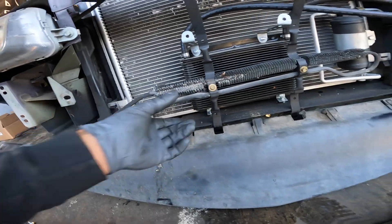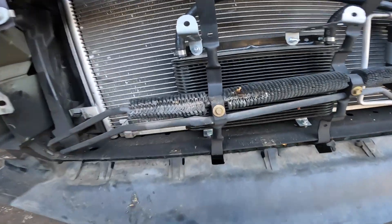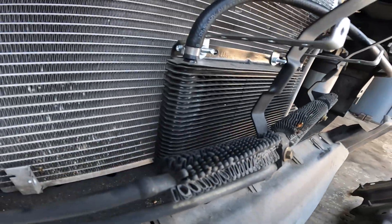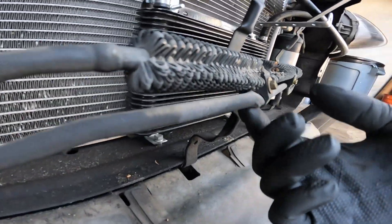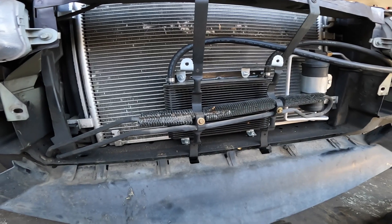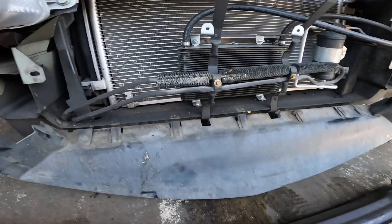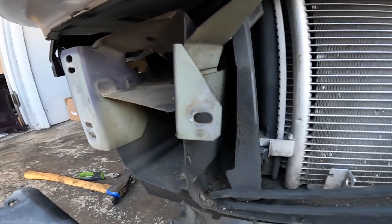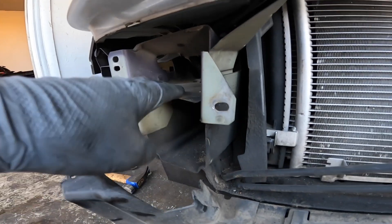The power steering line was a little beat up as well — you can see it's a little pinched in there. It is what it is, so let's get the bumper fixed and then we'll address that next. This tab here wasn't too bad — it was bent back just a little bit and we'll straighten it up.